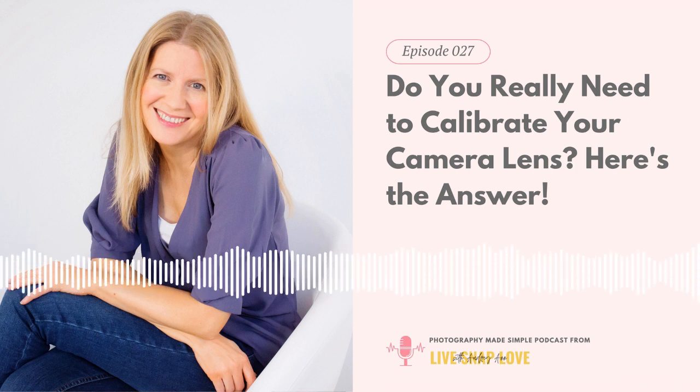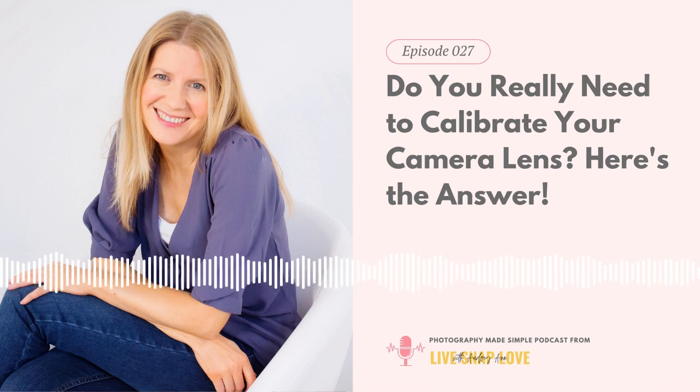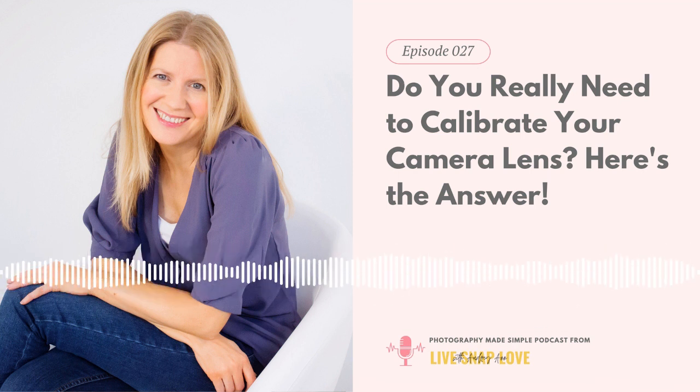So, how to know if your lens needs calibrated: if you notice your image looks focused in the viewfinder, but when you view it later on the computer screen the focus seems to have landed elsewhere, that could be a sign. For example, if you were photographing a person and aimed the focus point on the eye, but when you look back at the image zoomed in, focus landed on the shoulder or ear instead. Critically, it will always be off in the same direction — either a little bit in front or a little bit behind.